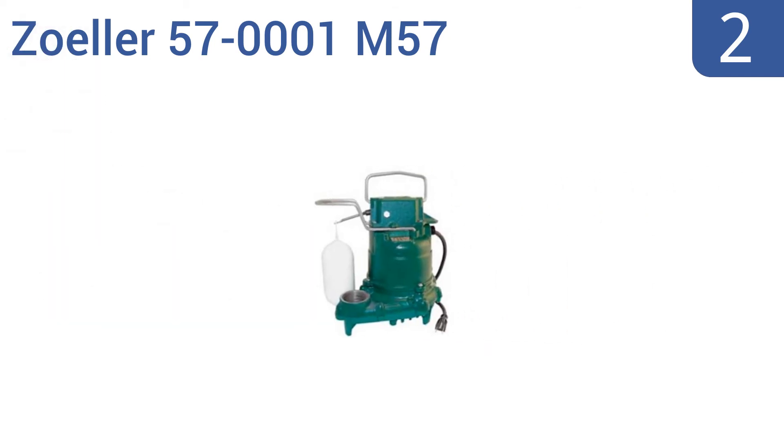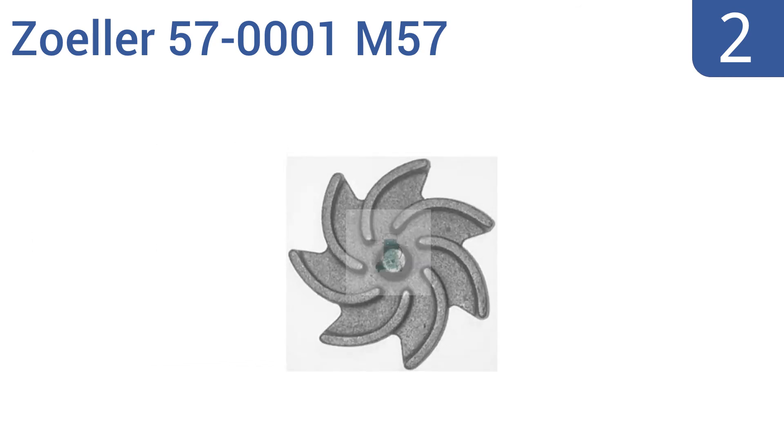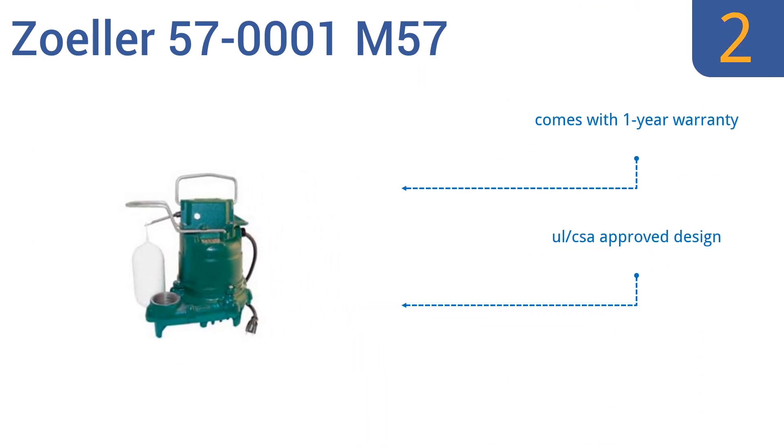At number 2, the Zoeller 57001 M57 sump pump is primarily constructed out of cast iron with a corrosion-resistant powder-coated epoxy finish. Its other components are made out of rust and corrosion-resistant stainless steel. It's a UL/CSA-approved design that comes with a one-year warranty and a watertight neoprene square ring.